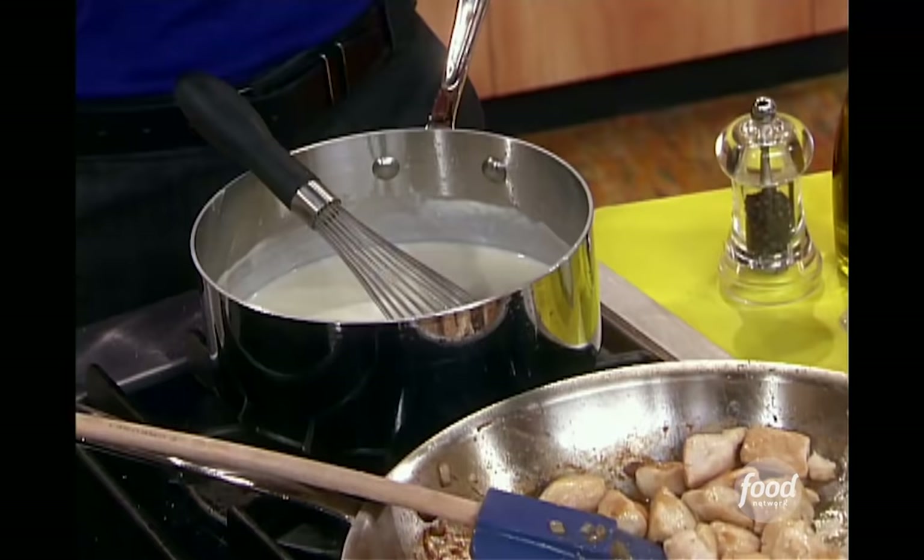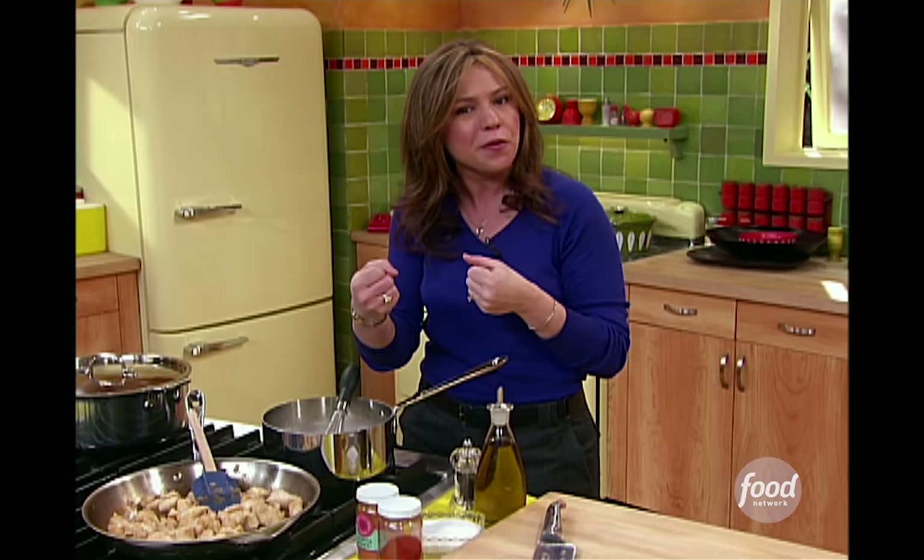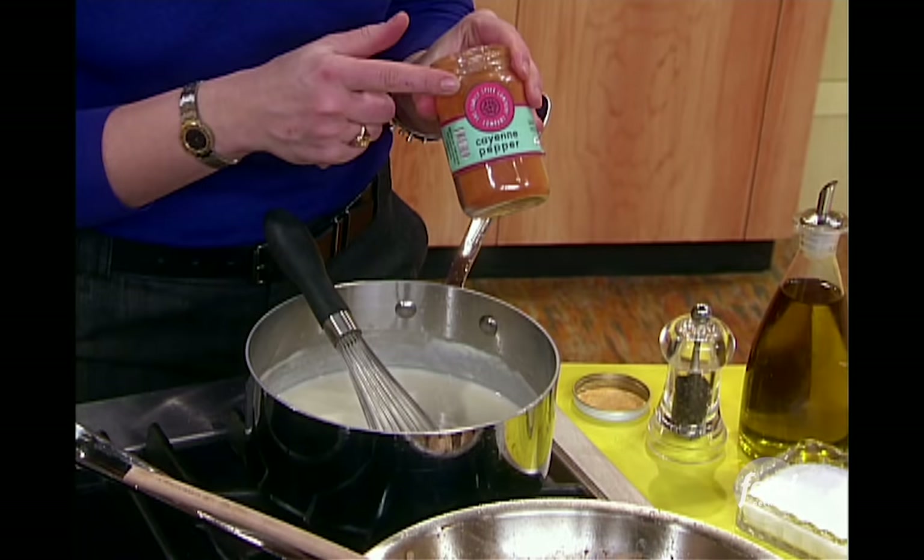I've got three different pots going on here. This first pot I made a quick roux, just flour and butter in equal amounts — I used three tablespoons of each. Then I added my own mixture of both milk and a little bit of chicken stock. I like adding stock to my cheese sauces because it just deepens the flavor a little bit for me. And now I'm going to season it up.